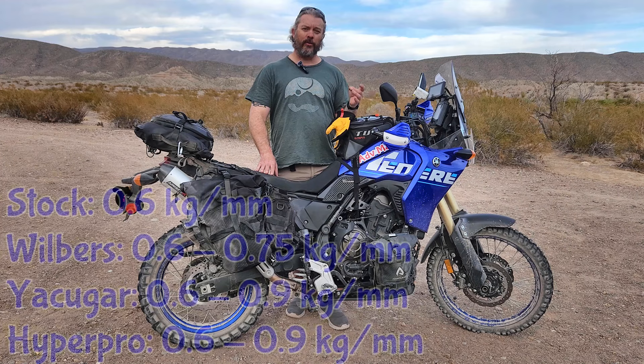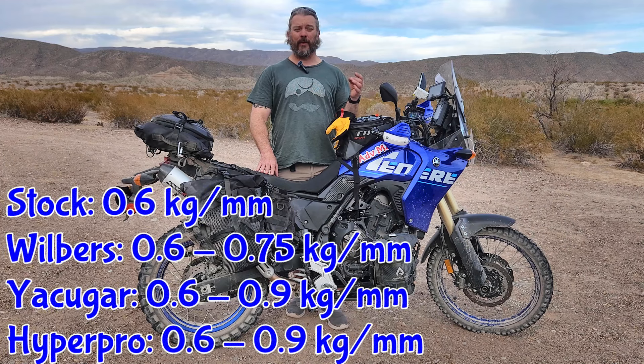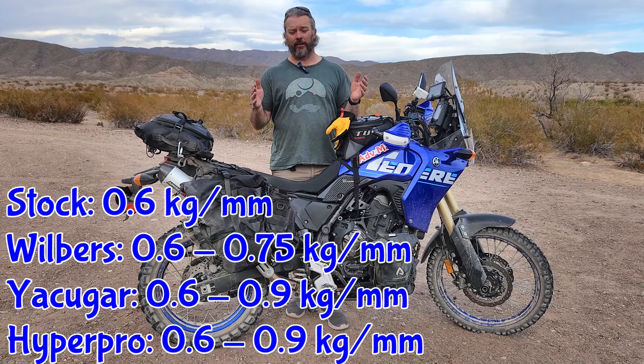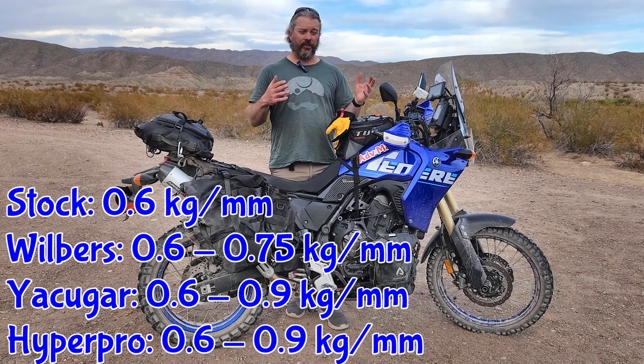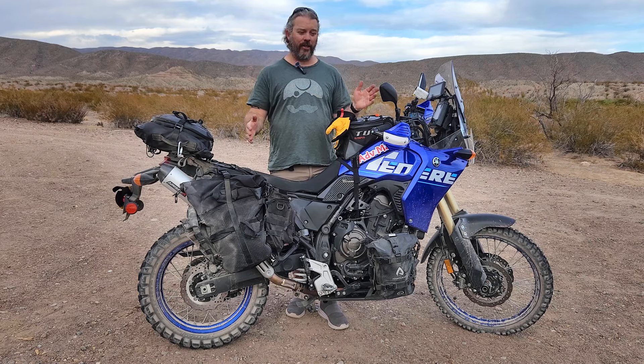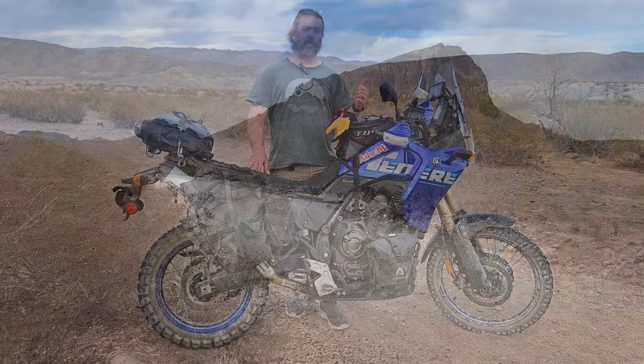There were two spring rates for progressive springs that I could get for the front forks. I talked to Ted Porter's Beamer Shop and got some advice from them. They had a Wilbers that was 0.6 kilograms per millimeter all the way up to 0.75 kilograms with progression. And then they had the Yakagar, which is essentially the same spring rate as a Hyper Pro — 0.6 kilograms per millimeter all the way up to 0.9 kilograms per millimeter — so double the progression of the other springs. The Beamer Shop recommended, based on my riding type and weight, that I go with the 0.6 to 0.75.